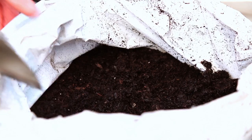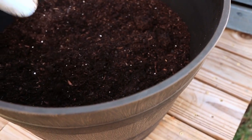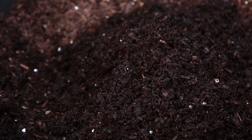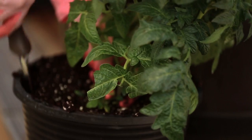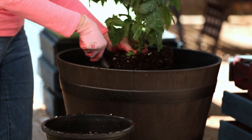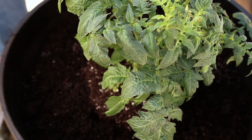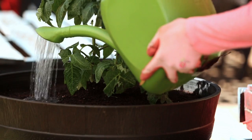Fill with 75% potting soil and 25% compost. Potting soil drains quickly, but the compost helps retain the moisture, which is important for container plants. Remove the plant from its container and plant about two-thirds of the plant in the soil. This helps the tomato plant grow strong roots. Cover with dirt to an inch below the top of the planter, then tamp down and water thoroughly.